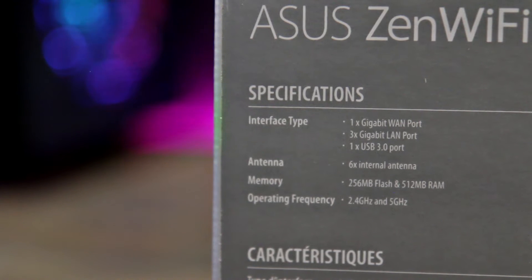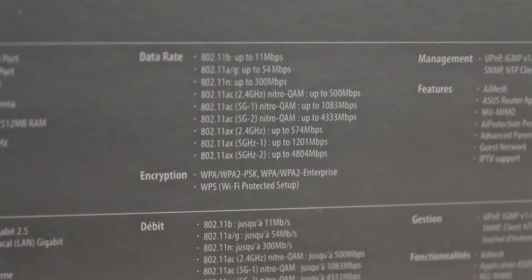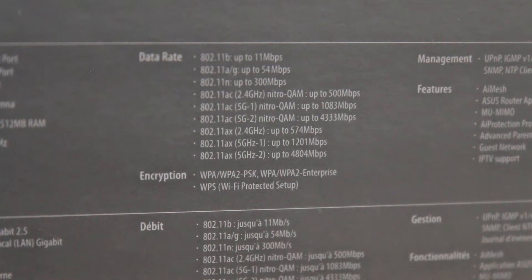Broadcom is the other competing wireless chip company out there, and in the past with ASUS routers that I've used I've had issues with Broadcom, so I tend to avoid units that have those. It has support for a wide range of wireless standards, all the way from B up to the brand new AX standard.